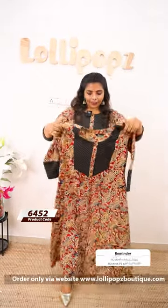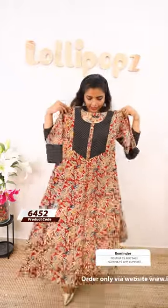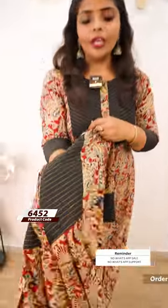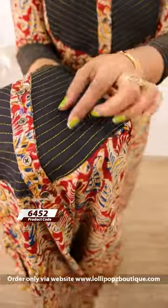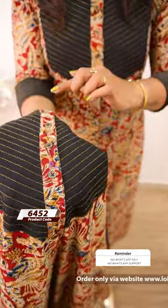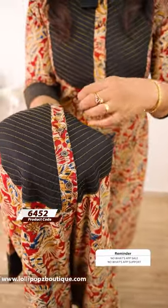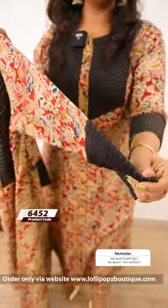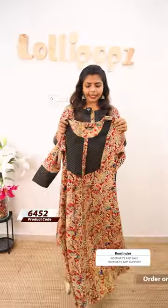You can see it in the back side, in the yoke portion, in a black color fabric, with golden zari. It is also feeding friendly. You can see the sleeves or the lining as well.